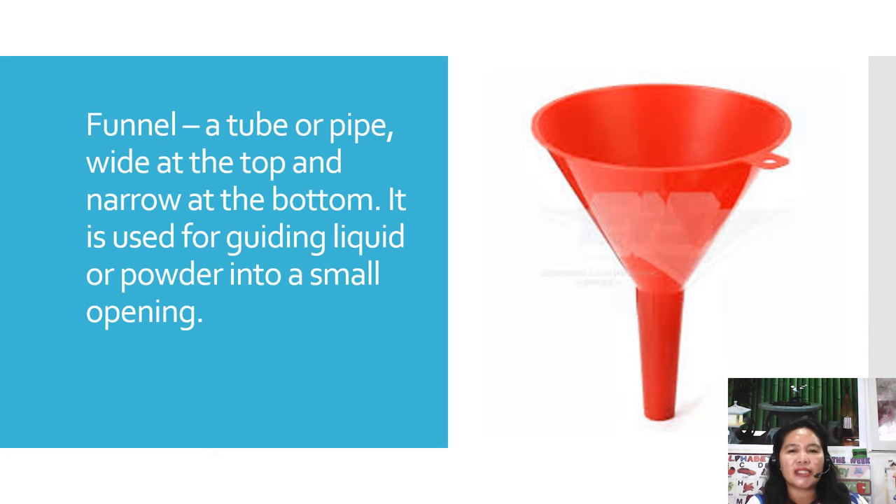The next one is the funnel. It is a tube or pipe that is wide at the top and narrow at the bottom. It is used for guiding liquid or powder into a small opening — for example, if you have edible oil and need to pour it safely into a container.